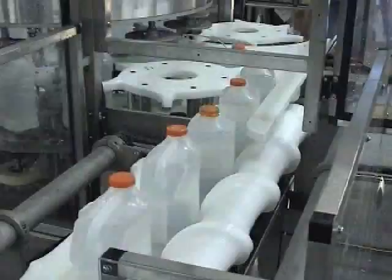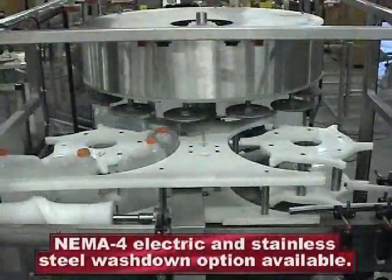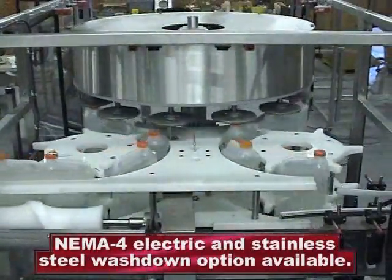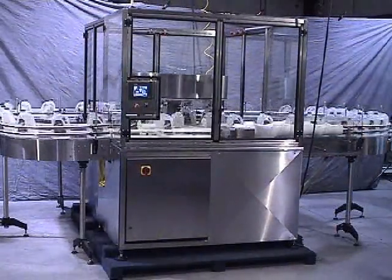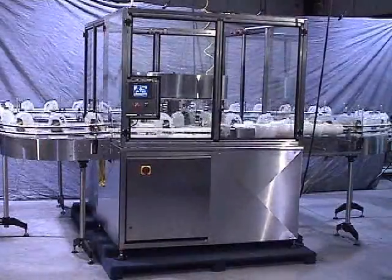A wash down option package is available for the Niro. This option includes NEMA 4 electrical, stainless steel construction, high density polyethylene change parts, and wash down grade bearings. This machine can also be ordered in 316L stainless, which will resist most chloride solutions and is ideal for food and juice processing.